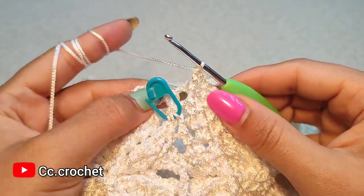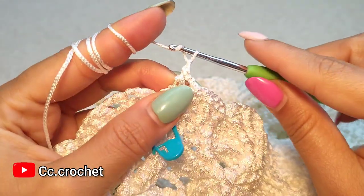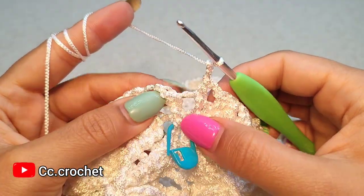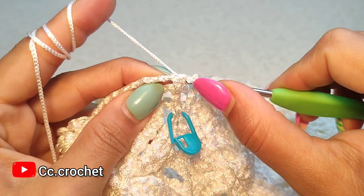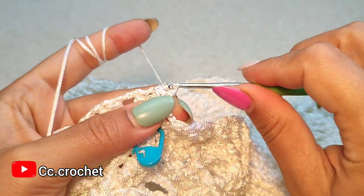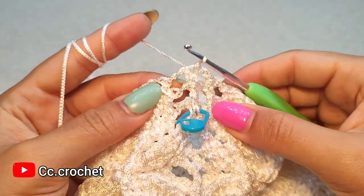To close round 57, we make two chain, one, two, then the last two chain and slip stitch to the top of the very first front post double crochet. Round 57 finishes like this.